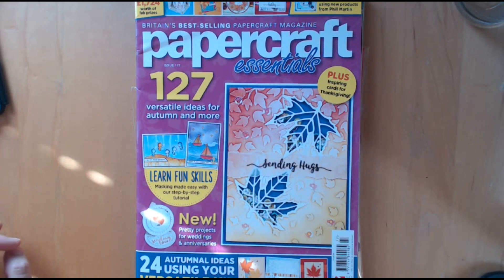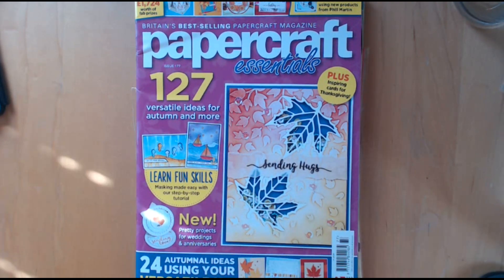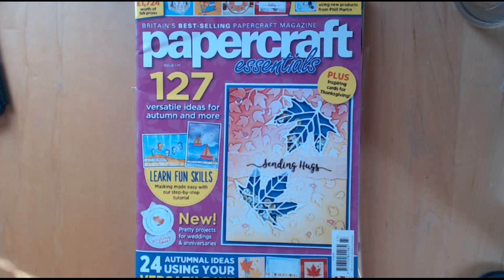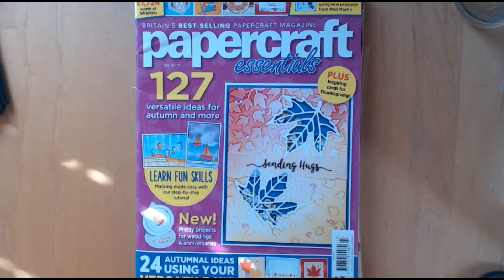Hello, I've got three more magazines to share today. My voice is still croaky, apologies for that. But if I just keep not doing videos, I'm going to get such a huge backlog.